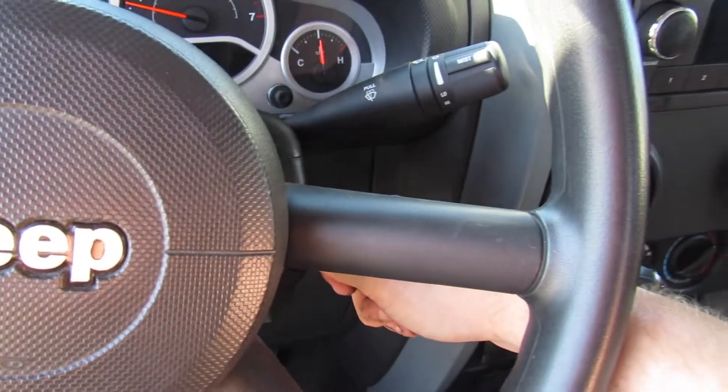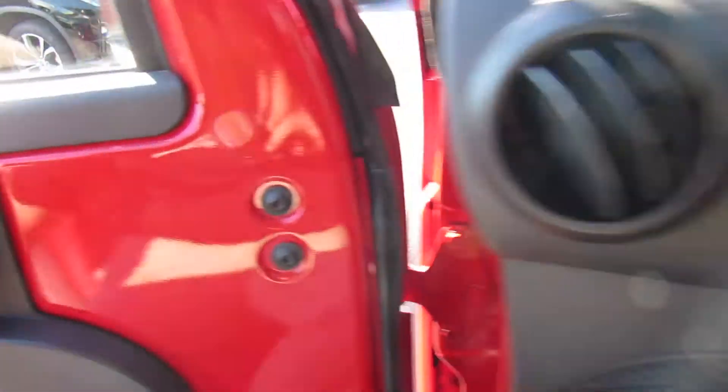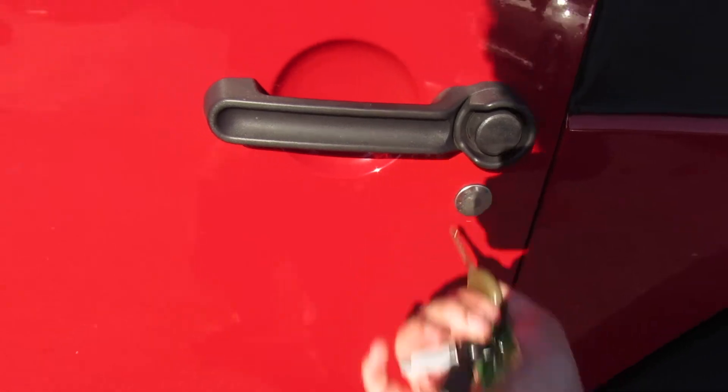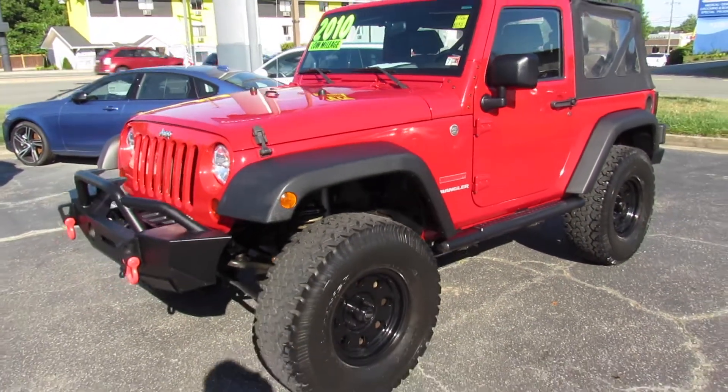Cut the lights off. As always, this vehicle is for sale at Balboa of Richmond here in Richmond, Virginia. If you aren't sitting in this vehicle, please let Balboa of Richmond know you saw this video. Thanks for watching.